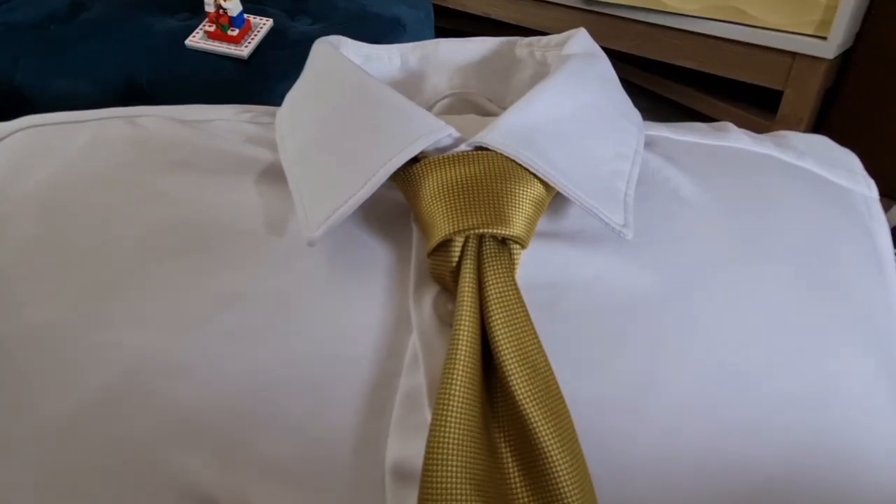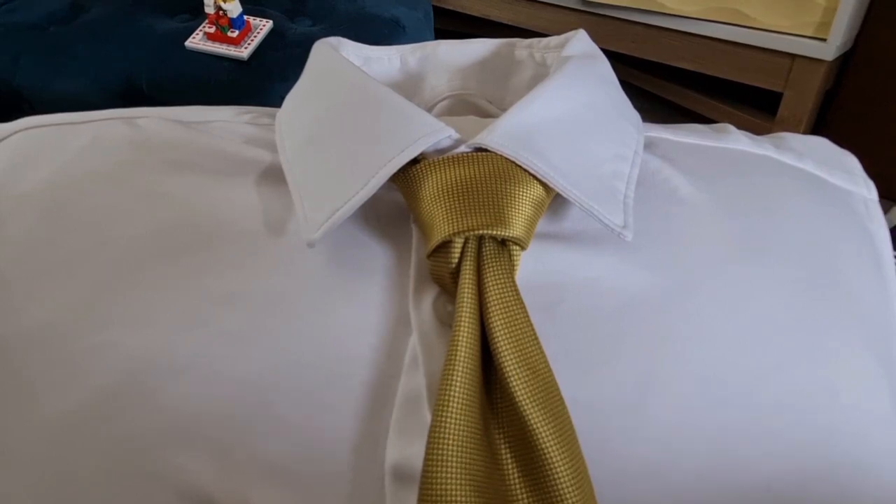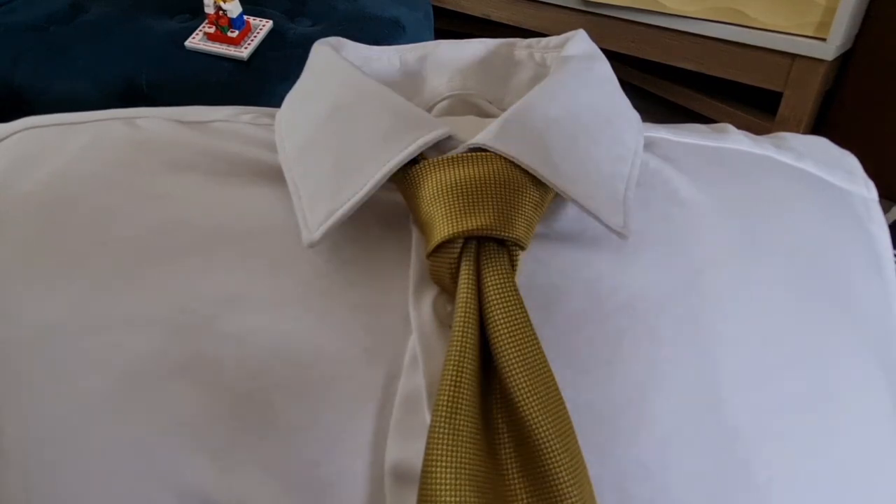Hello tie knot lovers, Mr C's how to tie a tie. This knot is called the mantis knot and it's the basis for a couple of other knots that I've already put up, but I forgot to put this knot up first. So this is what it looks like — let's take it apart and get started.